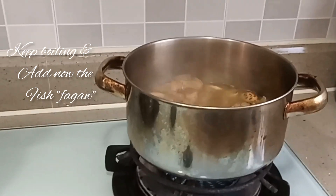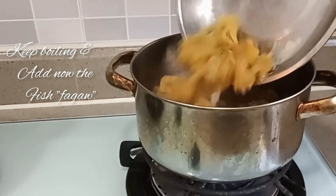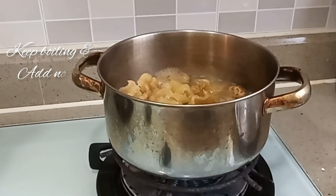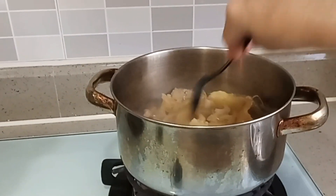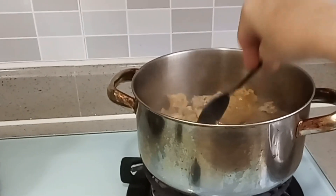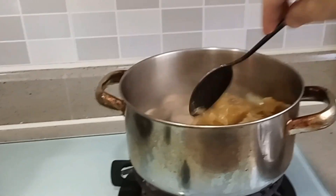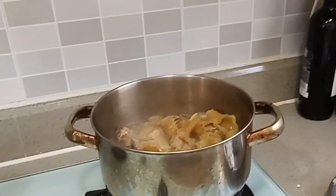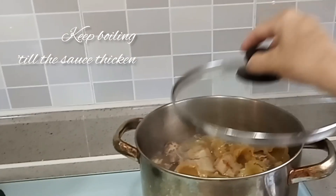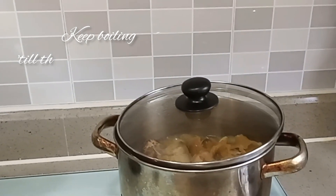Add now the fish maw, or faggau in Chinese, and flip it with a spoon so that it will incorporate the taste. Let it boil so the sauce will become thickened, then cover again for a little time.